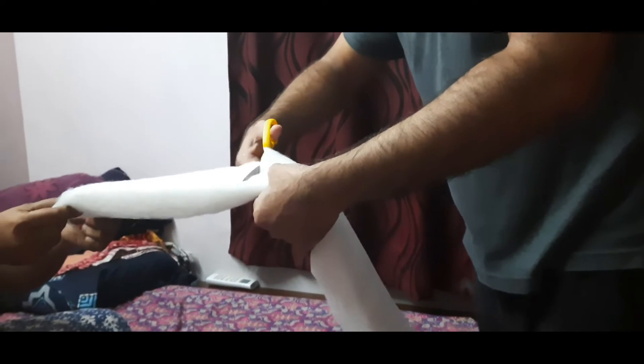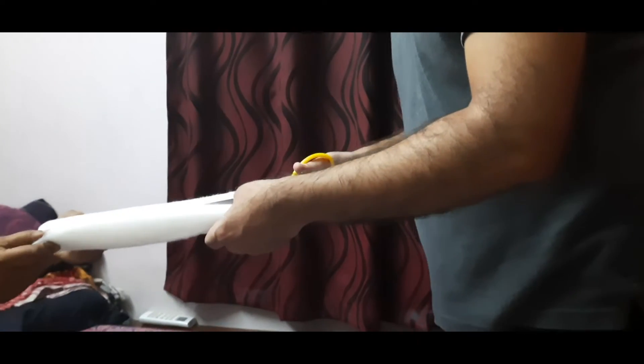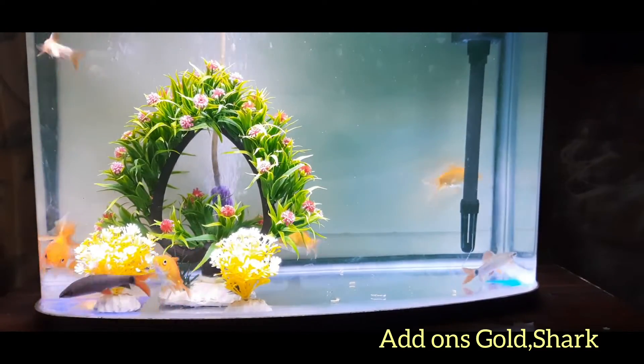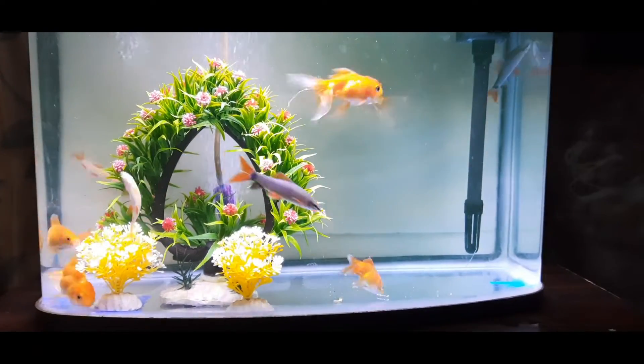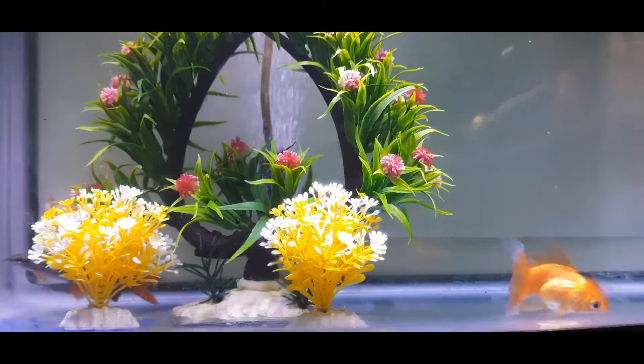This is how I replace the filter sponge into the tank. My advice is to keep the tank for one day after changing the filter or water without the fishes — keep the fishes separately so the water becomes clean. I also added some additional fish tank accessories, as you can see.